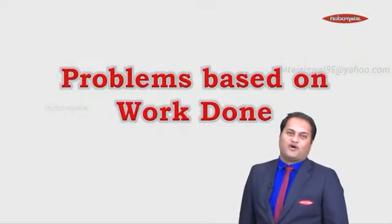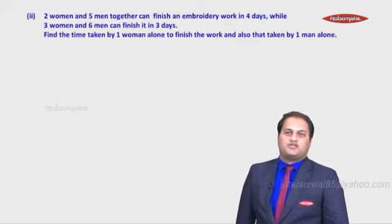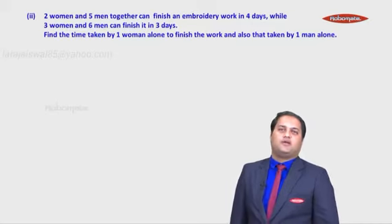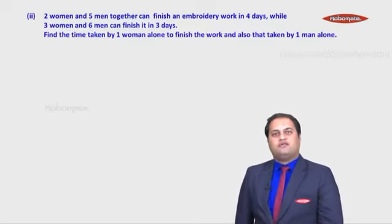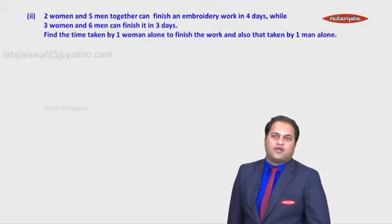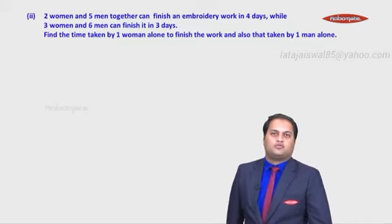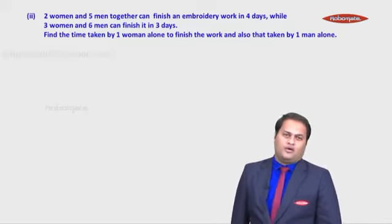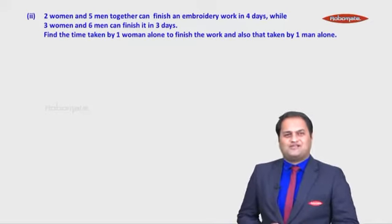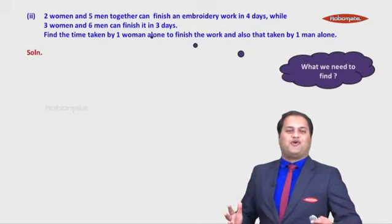Let's start with problem number two on work done. The problem says: two women and five men together can finish an embroidery work in four days, while three women and six men can finish it in three days. Find the time taken by one woman alone and one man alone. The sum looks complicated, but it's very simple. Don't try to understand everything initially — just ask yourself what we need to find.